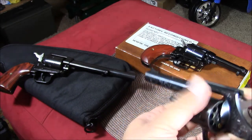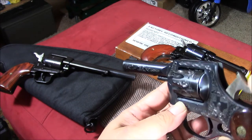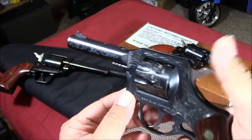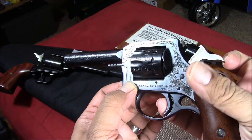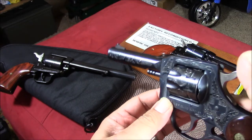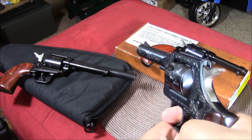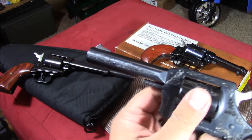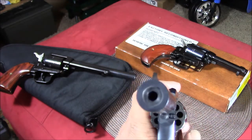So in single action, pull it back like that. In double action, it's a nice long pull — about 10 to 12 pounds. The double action pull is noticeably heavier.